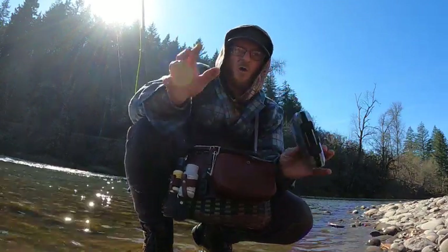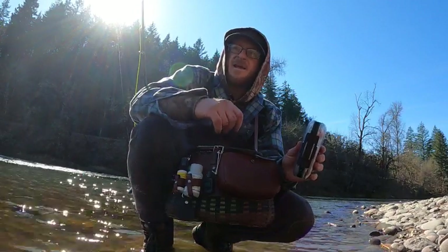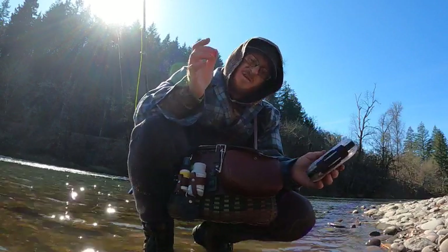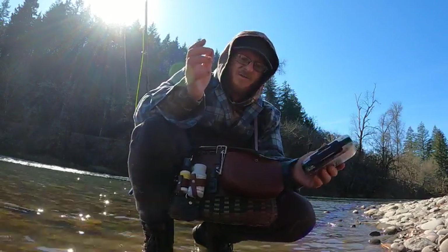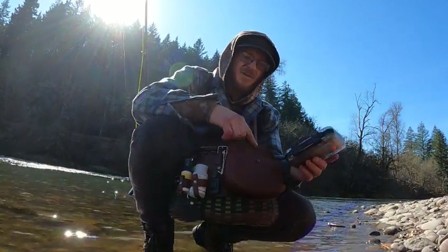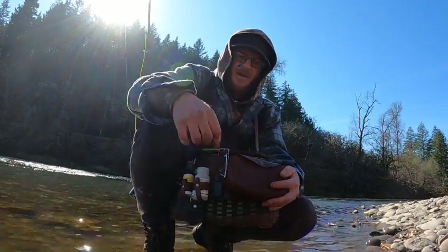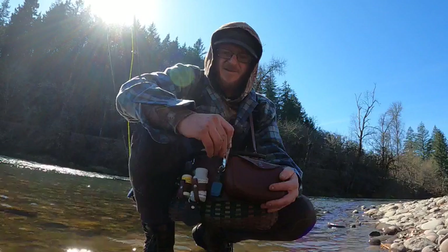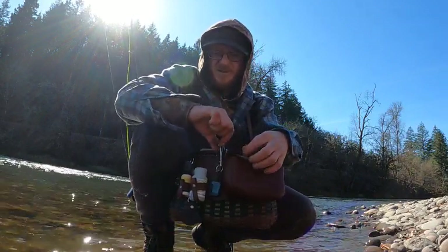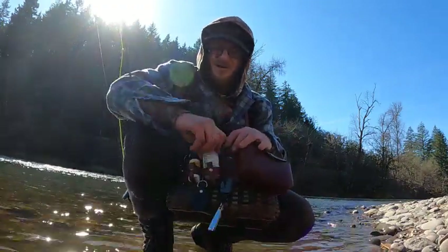Everything is here — my whole setup. I don't really like backpacks. The thing I like about this creel is it looks nice, but that wasn't the idea — the idea is it's so functional. It carries everything. I can snap this closed; my clippers are right here next to the lid. I just take them and put them right on the lip of that pouch — and there it is. These are pretty secure.